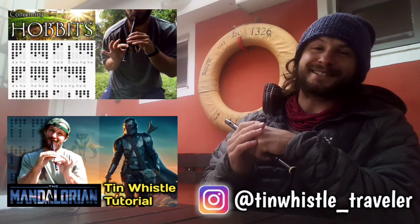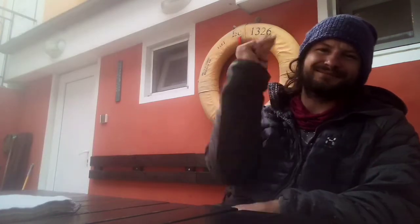And as always everyone, if you like what you see here and you want to see more, click right here. Cheers!